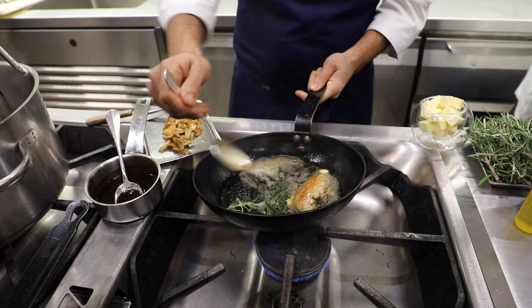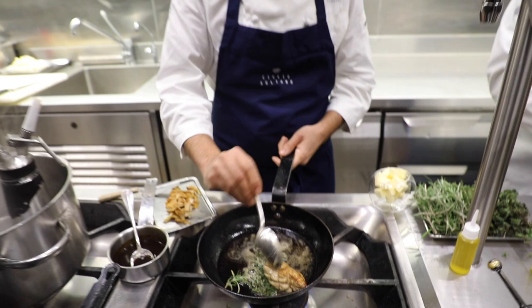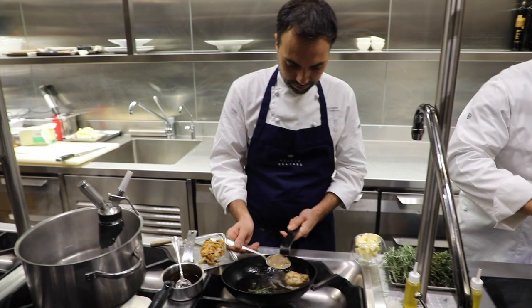Now we are going to roast well the sweetbread. Cook carefully. Don't overcook. So the scampi is ready.